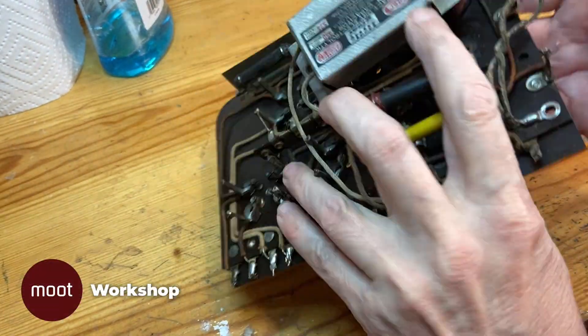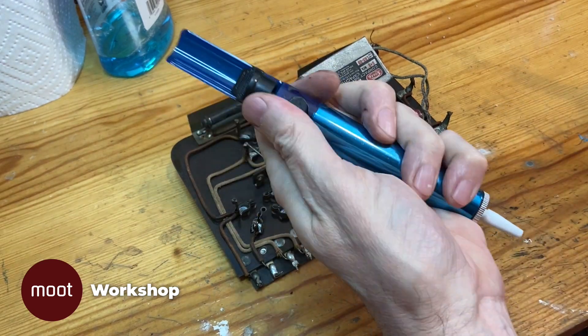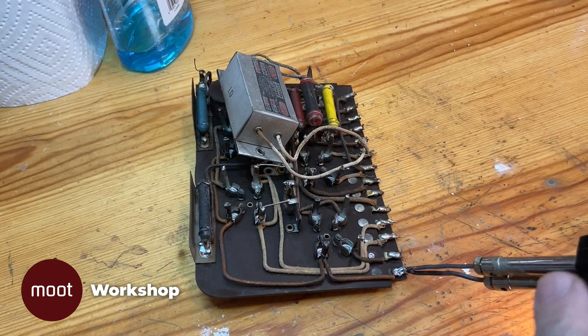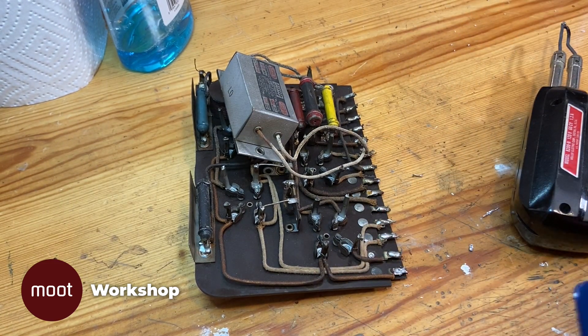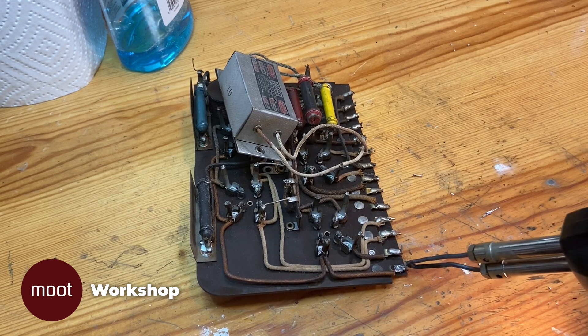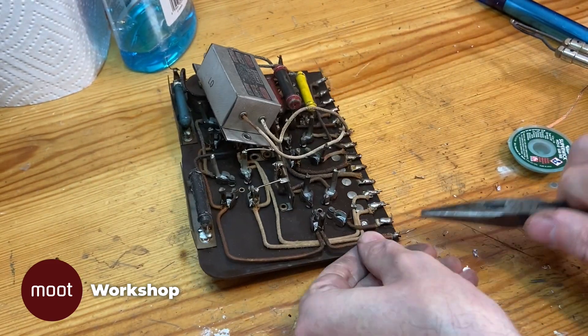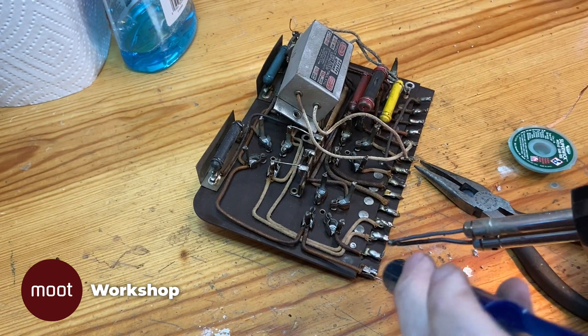Today we're going to be addressing this board, which is the power supply section and also the audio out. The first thing I've got to do is get all the solder off of these connections because I'm going to replace all these wires. I don't trust the insulation on them, and since I've replaced so many of the other wires anyway, it's not like leaving these alone is going to make the radio any more original. So there's lots and lots of wires to pull out of here.